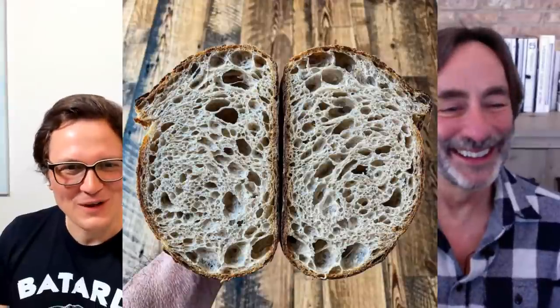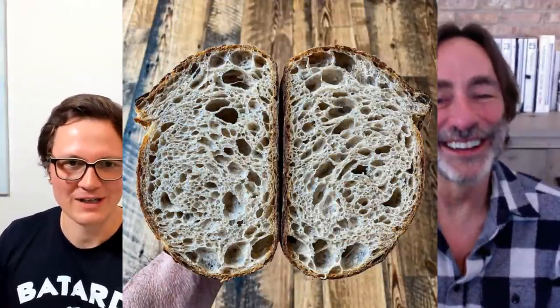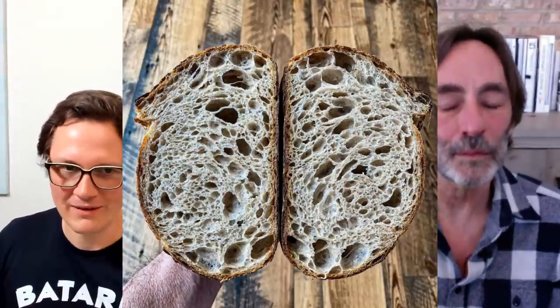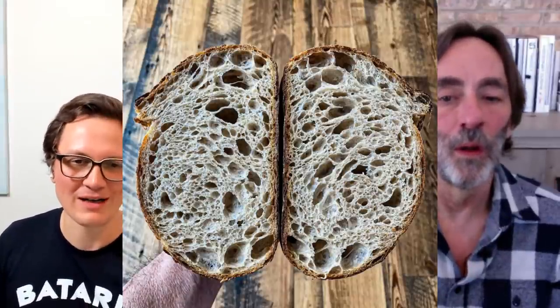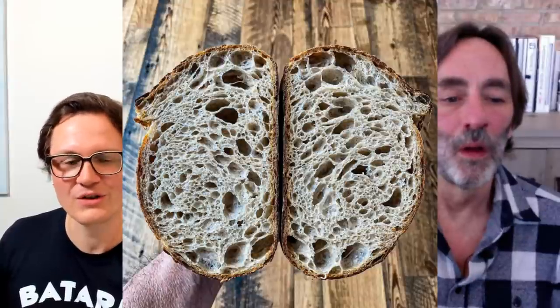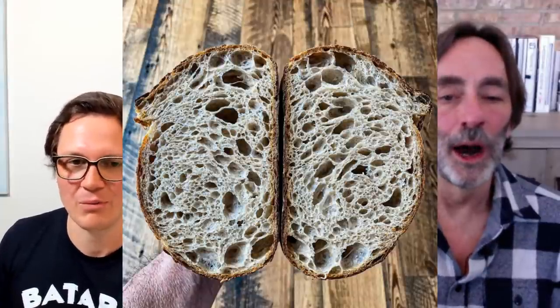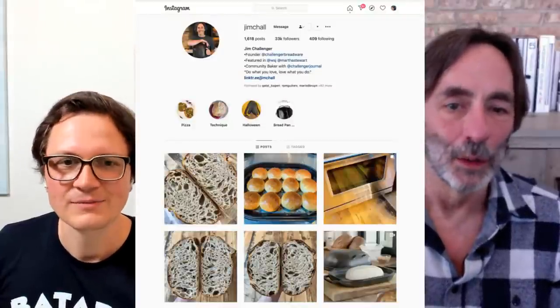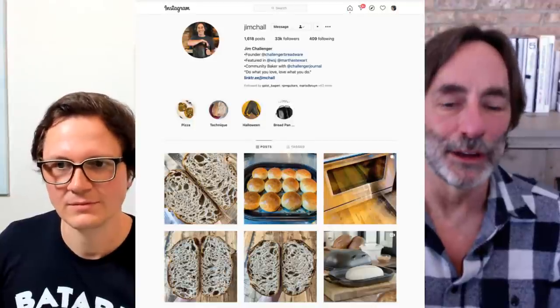Going back to this bread — I've seen this style more frequently recently on your Instagram. What's the flour composition you typically go for? I've recently started using King Arthur organic bread flour, which is a fairly popular bread flour.